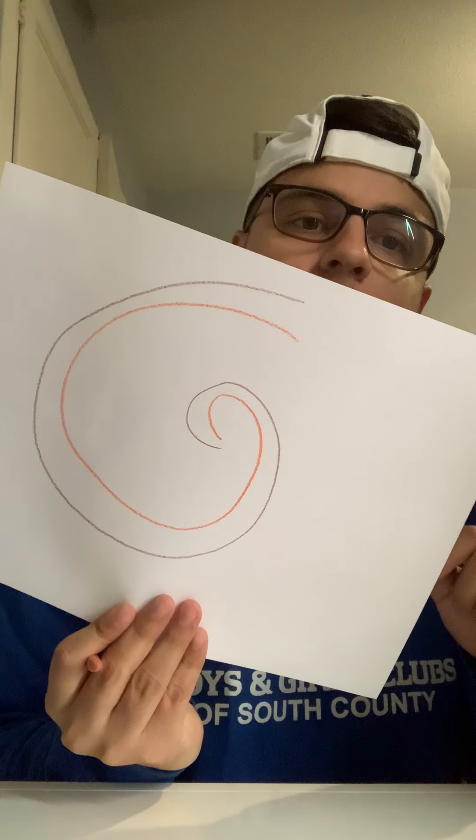Now we can grab different colors. Here we go with the orange. Let's get some yellow in there, switch to green. Feel free to use any colors you guys want — it doesn't have to be these exact colors. You can also color the inside of the circle to give it a little bit more of an effect.